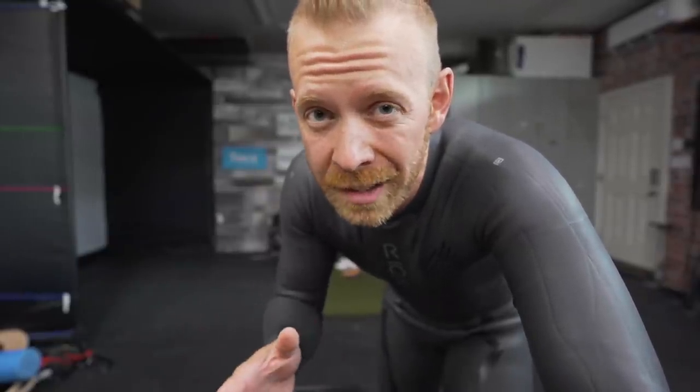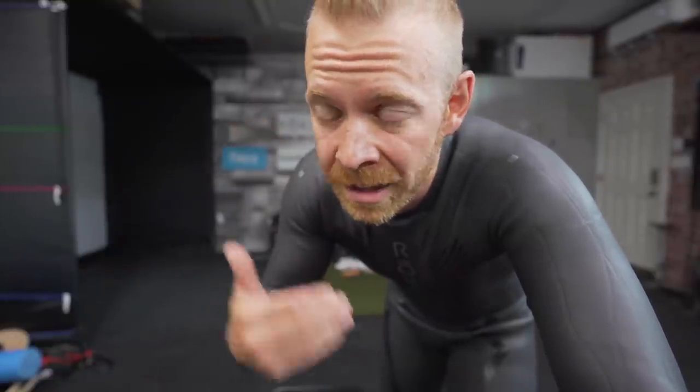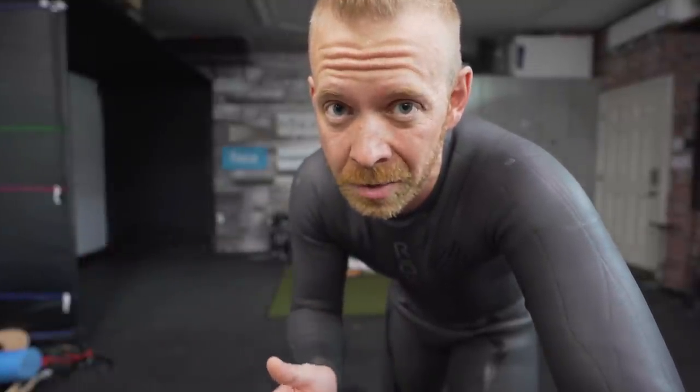Now you might be saying, don't other entry level wetsuits have all of these features? Kind of. I'm going to compare all of the under $300 wetsuits to the Roka wetsuit, starting from what I think is the least suitable up to what I think is probably the most comparable to the Roka Maverick.